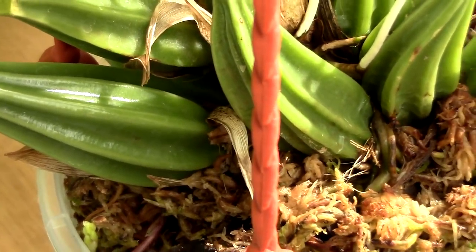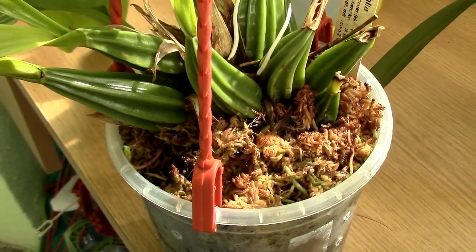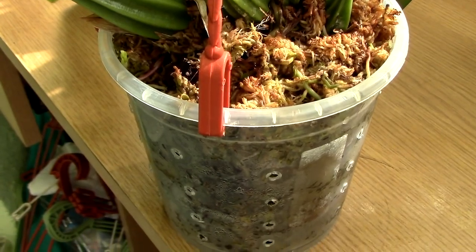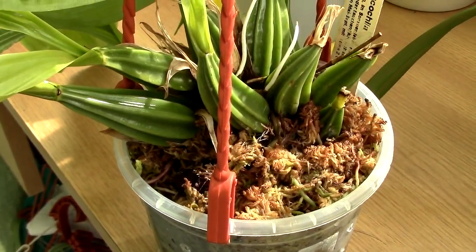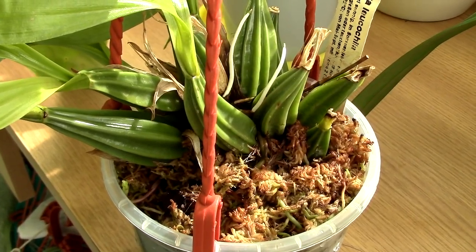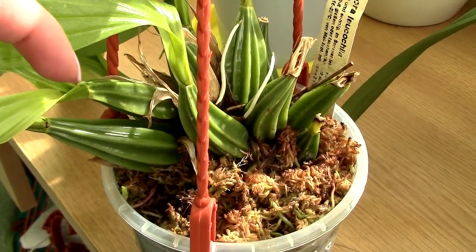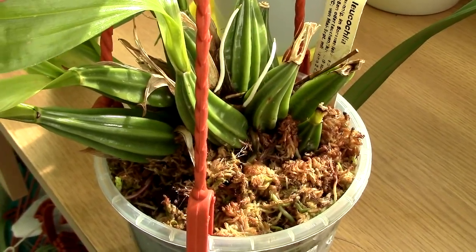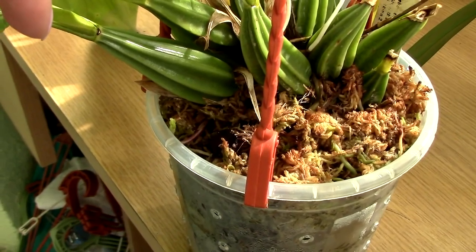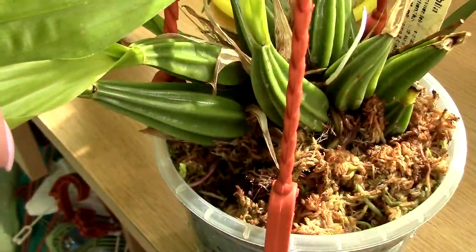So if you have a Gongora, maybe make sure it's potted quite on top of the media — potted a little bit higher. Or better yet, use a basket. I'm not sure how I'm going to grow this one in the future. I might go for a basket, although if I use ceramics, flower spikes can't actually go through ceramics. So maybe I'll just make sure it's way on top of the media and make sure I don't lose flower spikes.